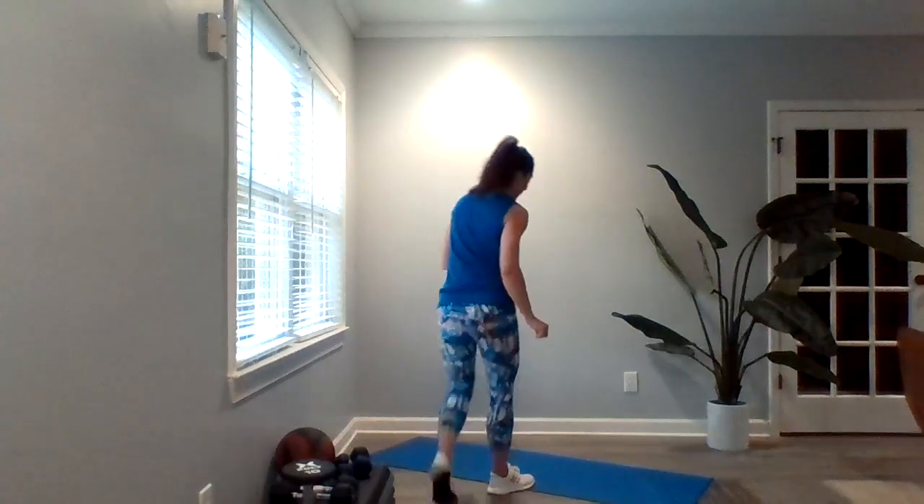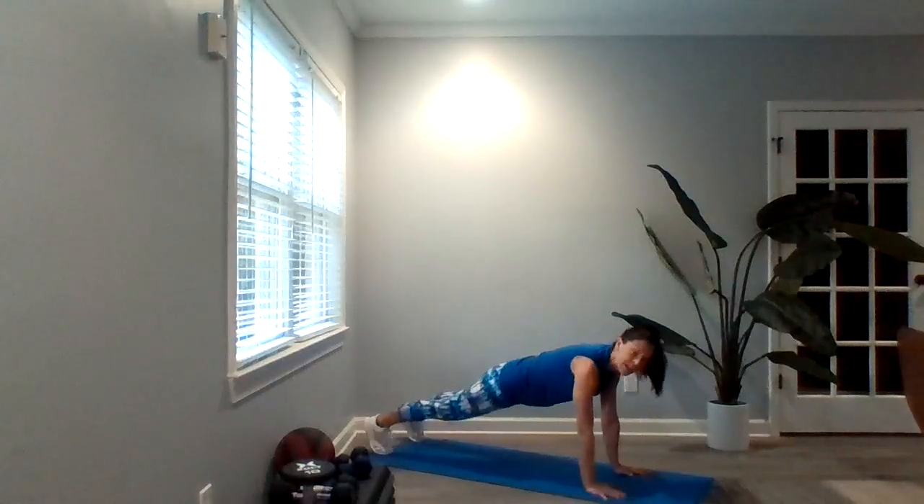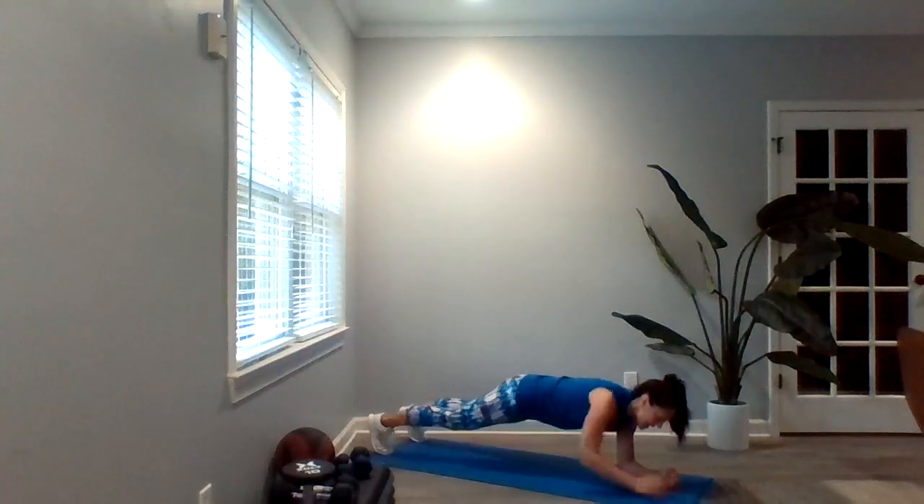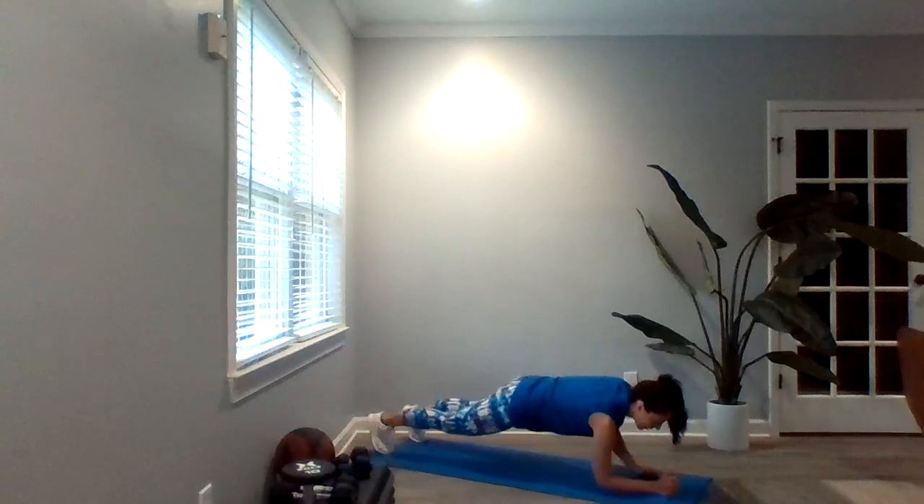Moving on to the second set. You've still got those lunges, except now you've got 15 with the bicep curl. You've got the row, the Spiderman, and alternating push-ups. Now we've added a palms-to-elbow plank — alternating from our palms down to our elbows, 15 reps. Since you're alternating sides, if you want the challenge you can go 15 on each side, or you can do 7 on each side.